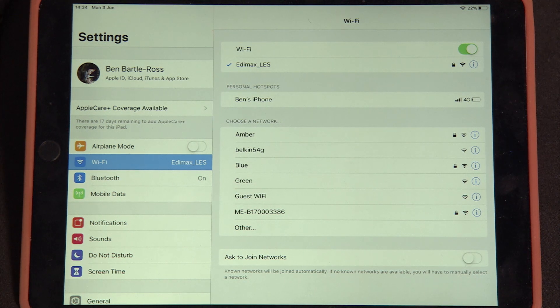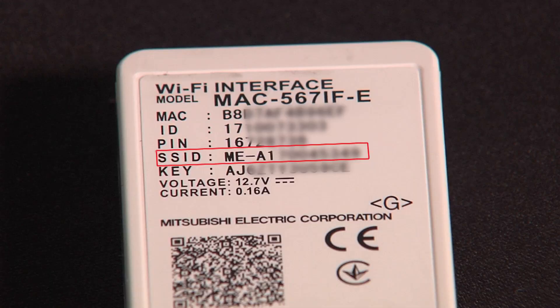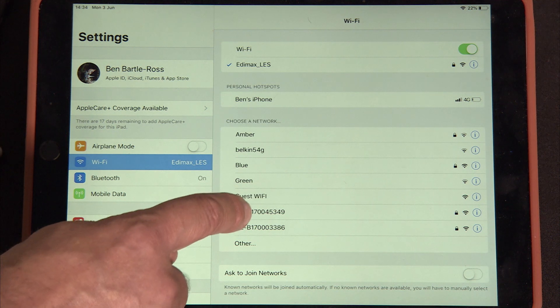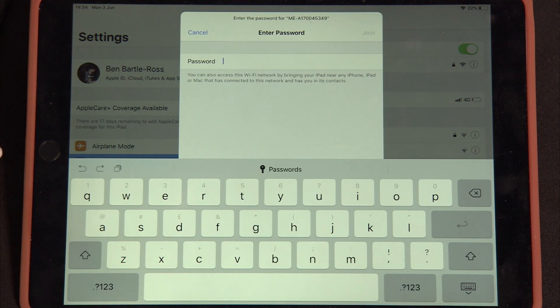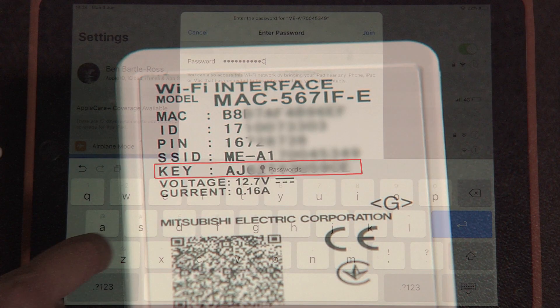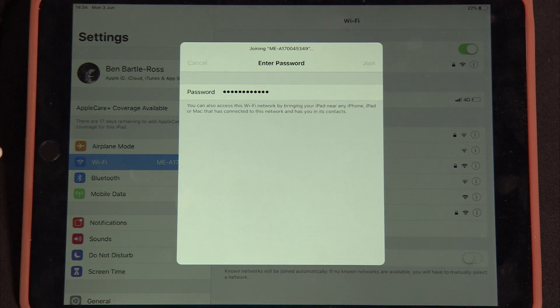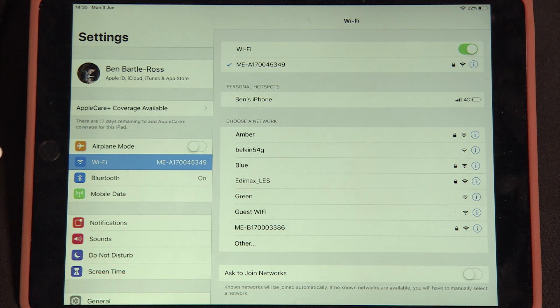On your tablet or device you now need to find the actual Wi-Fi adapter. It relates to the number on the back of your device. Select it and it's going to ask for a password. The password is the same as the key number given on the back of your device. Once you put the password in, accept it.